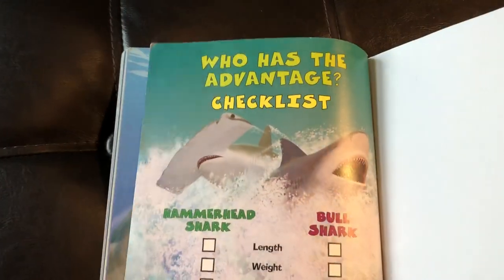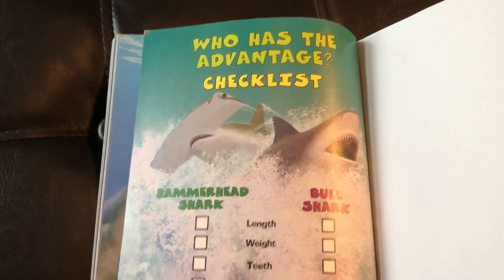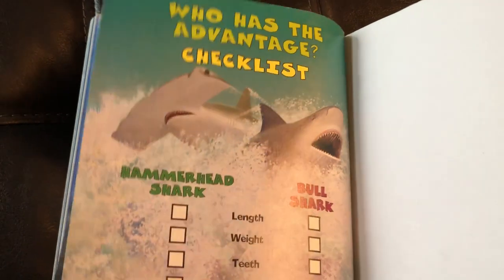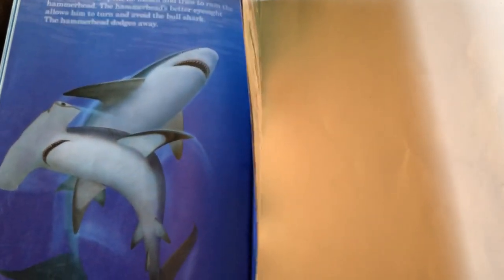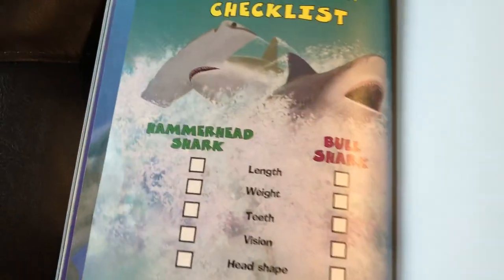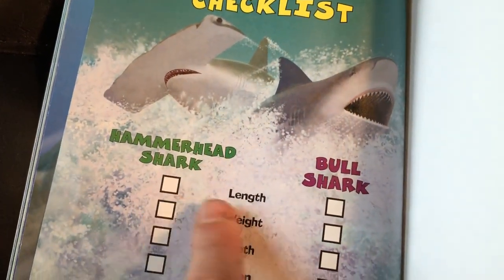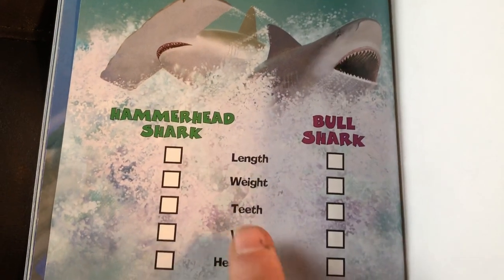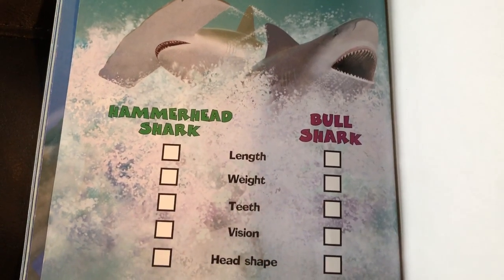So today the winner is the bull shark. If you know these books, you know there's a checklist at the end. In my opinion, I wish that checklist would come before we find out who wins. What I ask my students to do is tape those last two pages together so they can build their evidence first — deciding which shark is longer, which one weighs more, and whether one has a teeth advantage, a vision advantage, or a head shape advantage.